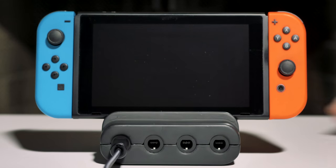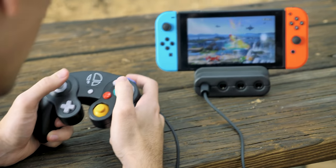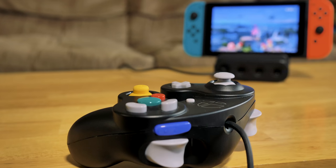Connect four GameCube controllers to the Switch. The input lag is the same as Nintendo's official GameCube adapter, so you won't lose any frames while training on the go. The Ultimate GameCube Adapter fully supports Rumble, so you'll get the same feedback you've come to know and love.